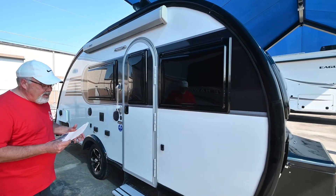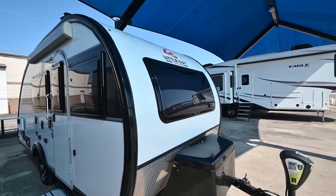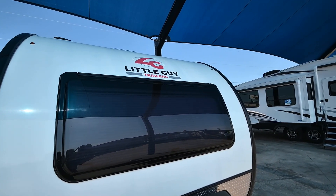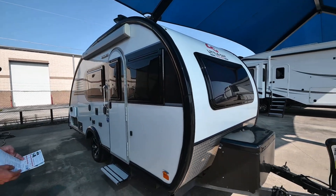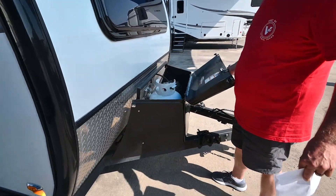It has seven windows on it. They're European style, insulated, dual pane, acrylic windows with integrated shades and screens on the inside. When we go on the inside, I'll show you all that. Up here, there's a cover for your propane bottle and your battery.